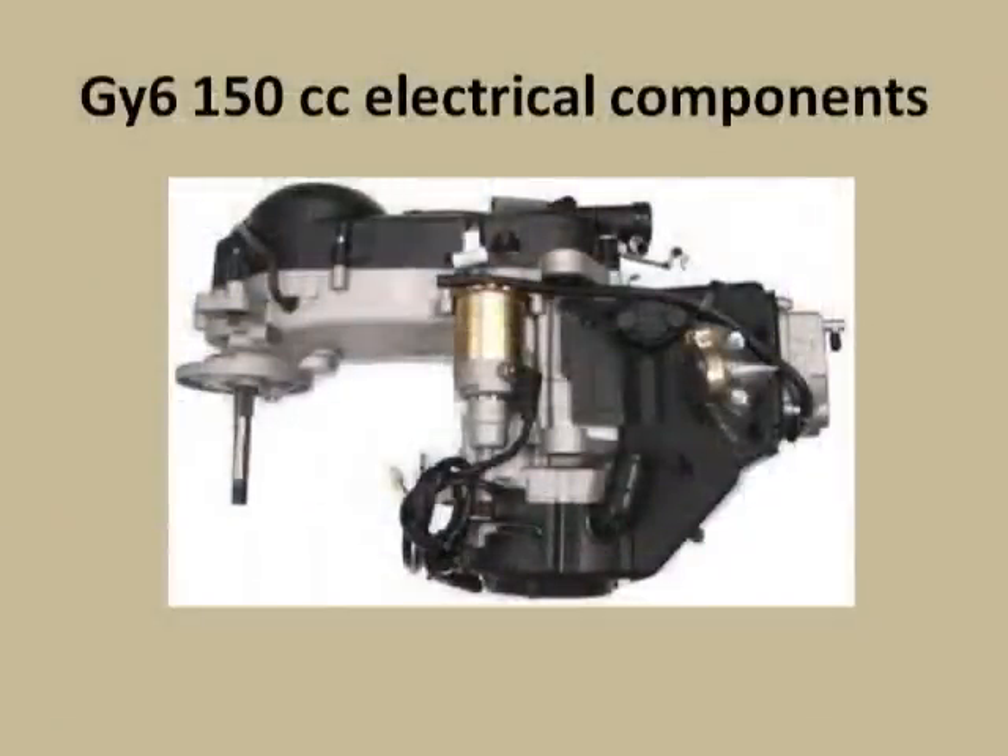Hello, in this video I'm going to show you how I wired up my GY6 150 motor, and these are the components that I'll be using.